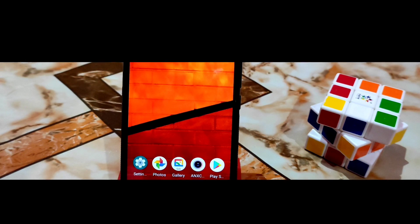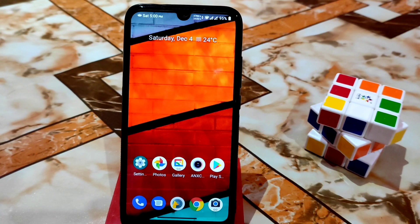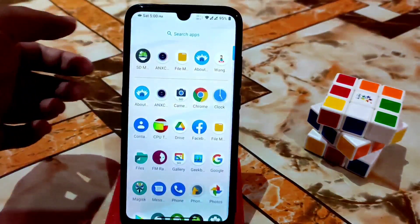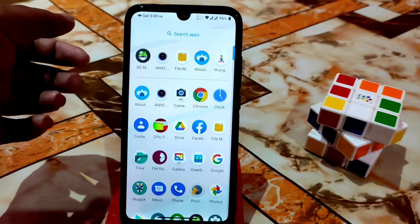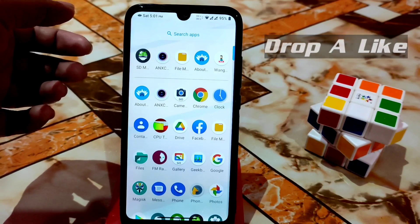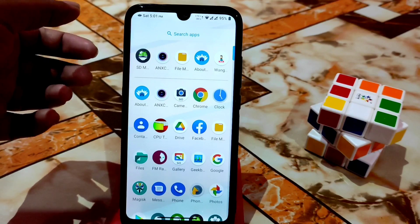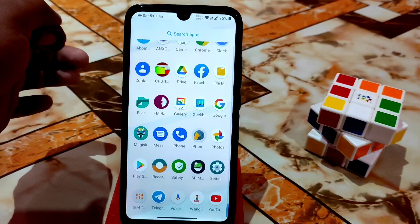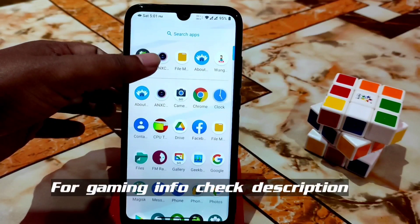Welcome back! This is a Bliss ROM review. It was released a long time ago and I forgot to make the review, so I'm doing it right now. I thought I should make this video, so let's get started.